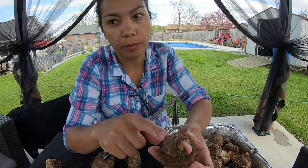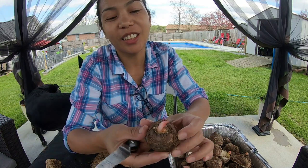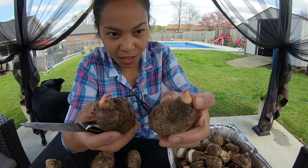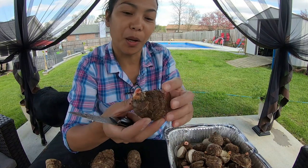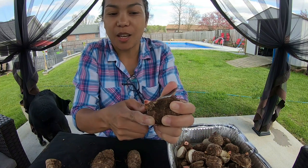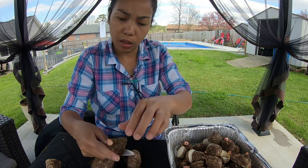If you see a bulb like this where the roots are already growing, it's gonna have a higher chance of growing because the roots are already outside. The roots actually grow from the neck area where the shoot is coming out. The rest of the bulb you don't really need, so even if you cut it, it's okay — they will still grow. It's best to cut it so you can tell if the bulb is good or not.